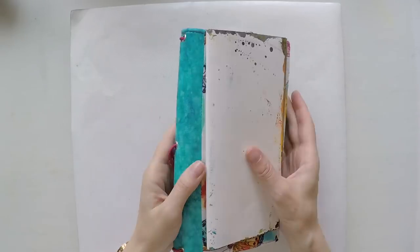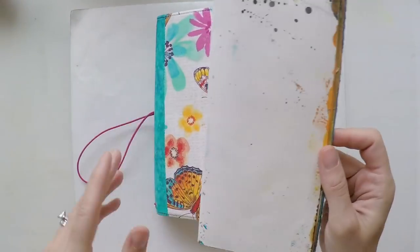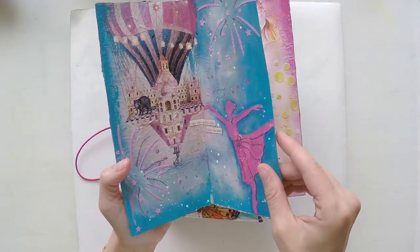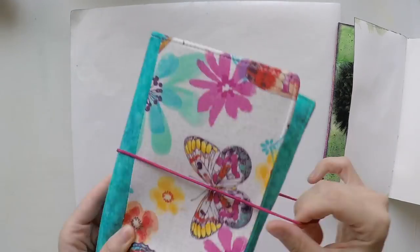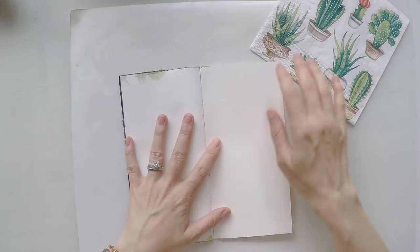Hello, welcome to another video. Today we're going to work on a napkin journal. This is what I use as a napkin journal. These are all the things I created until now — these are all napkins. I stick a napkin and create a design around it, generally with acrylic paints.